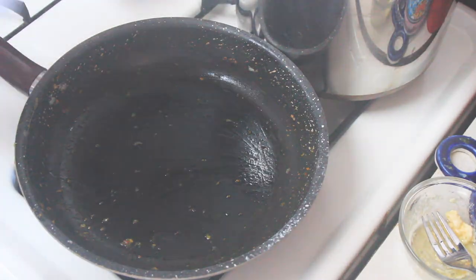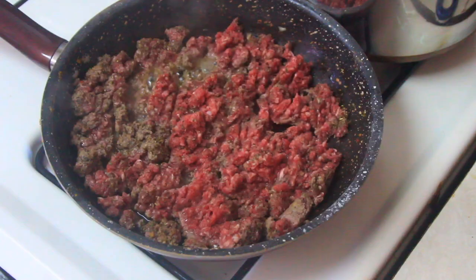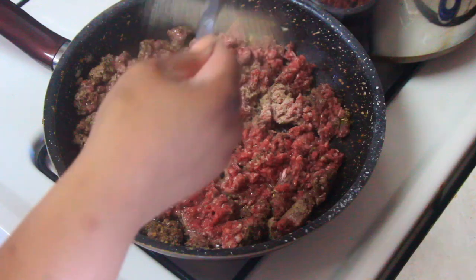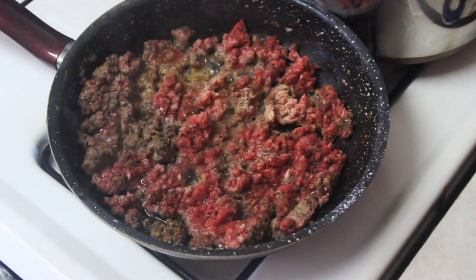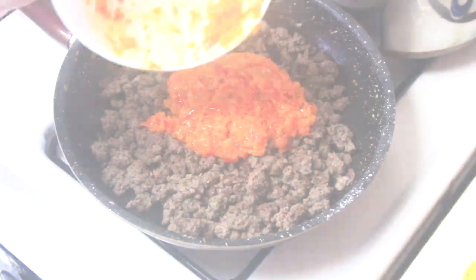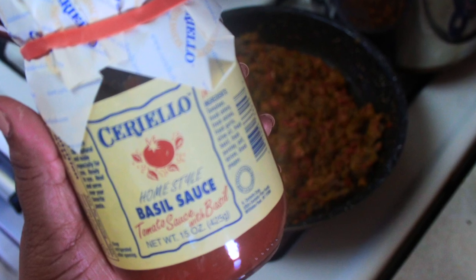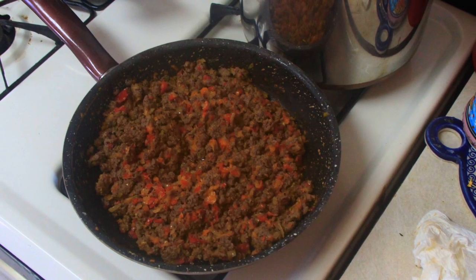Go ahead and add your beef to your skillet and start to cook that down and reduce to remove excess moisture. At this stage I'll usually add some extra seasoning — onion powder, garlic powder, and a little bit of kosher salt — to make sure the seasoning goes all the way through. I then reintroduced the onion and pepper mixture to the meat and let that sauté down for a little while.